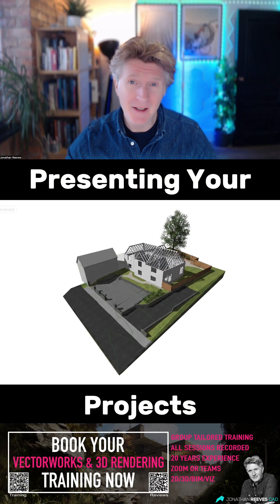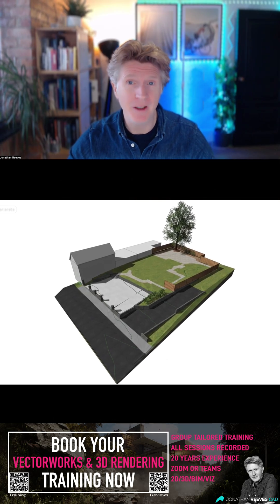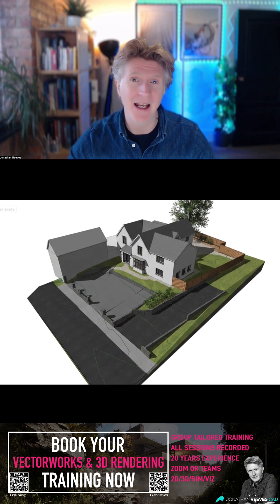Today I'm going to be showing you how to make the most of Vectorworks to present amazing presentations live using the Vectorworks software. I'll also show you how to do really cool time-lapse if you stay to the end of the project as well.